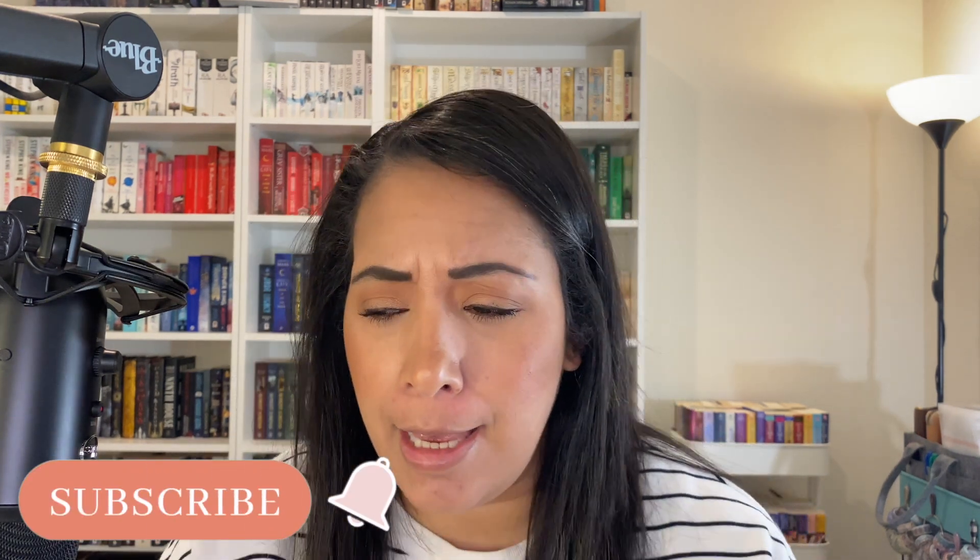Hi everyone, it's Cass, welcome back to my channel, What Cass Read. Today I'm bringing you a decently requested video — it's been requested enough on my channel — and that is a flip through and setup video of my reading journal.